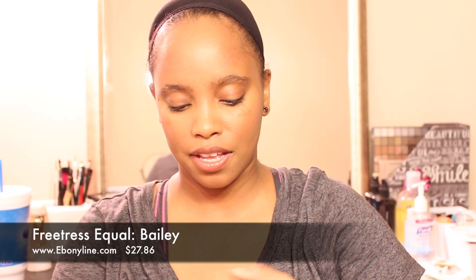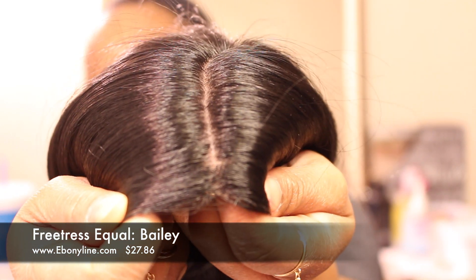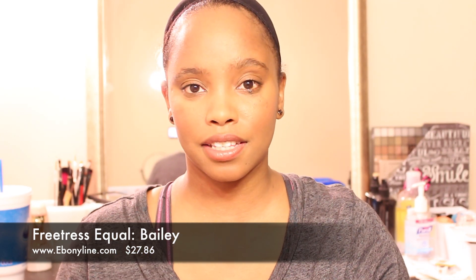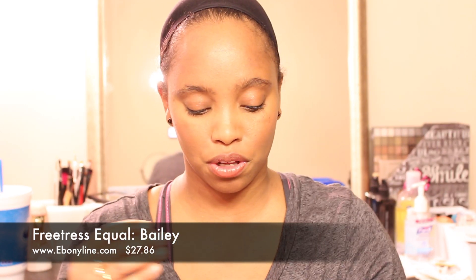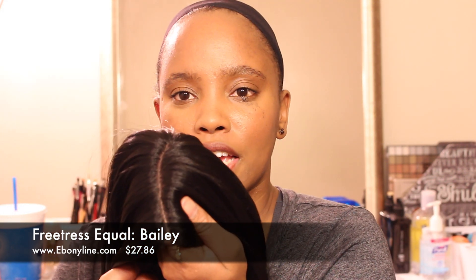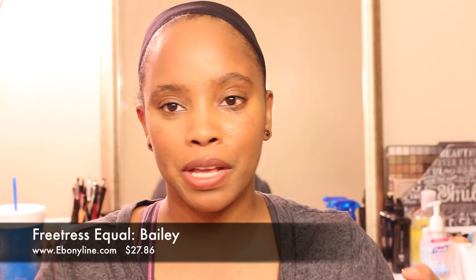With Bailey, the part is not so defined when it gets to the edge. I'm going to try to define that part in the front, because since the lace is already cut I wanted to actually be able to show the part all the way through. So I went in with a little bit of tweezing and some concealer, and now Bailey has a part all the way through from beginning to end.